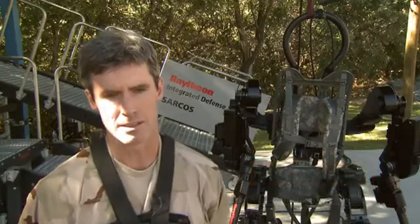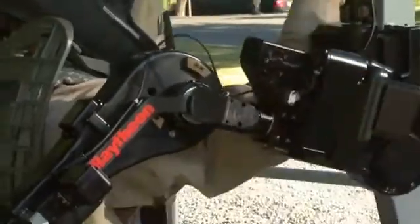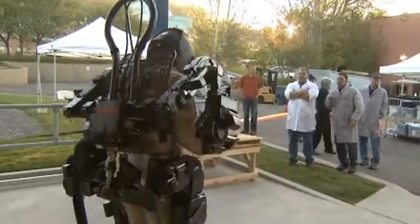The big deal is that it takes a lot less power at the same time as it's stronger. We reduced the power consumption by 50% compared to Exos I, and our target is 20% of what Exos I used. We wanted to basically reduce power consumption to make it more practical for non-tethered use.